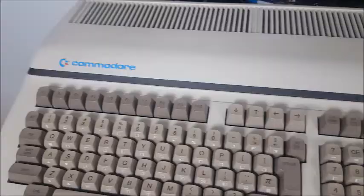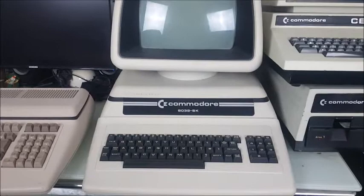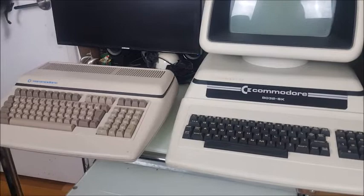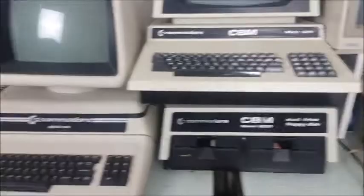I think the 610 is a very elegant computer. I love the look of it, and it's not hard to see that it is related to the 8032SK. These computers were known as the Porsche computers, designed by Porsche — which they weren't, but don't let that ruin a good story. When you compare it to the 4016, the square box, I know which design I like.